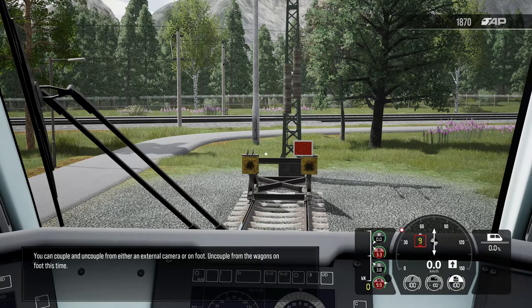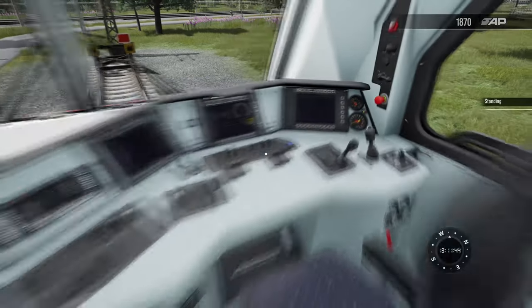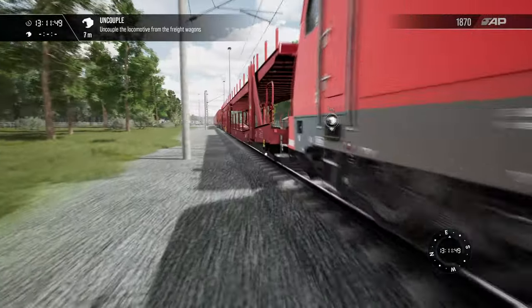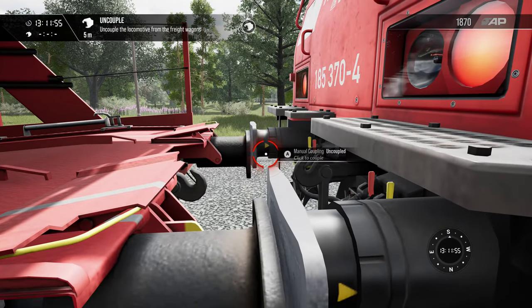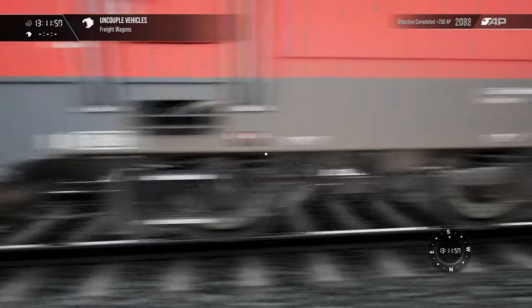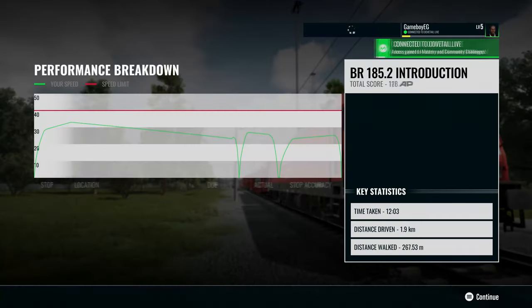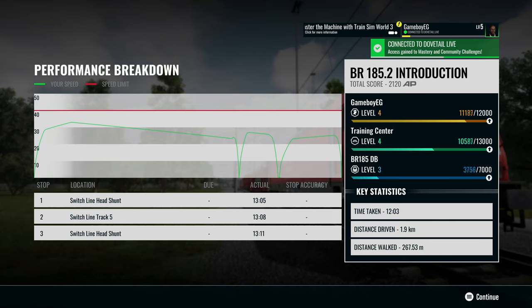You can couple and uncouple from either an external camera or on foot. Uncouple from the wagons on foot this time. That's it for this training module. Awesome — I think we did a great job. Only 12 minutes it took us to do this, and we stayed underneath the speed limit, which is good.